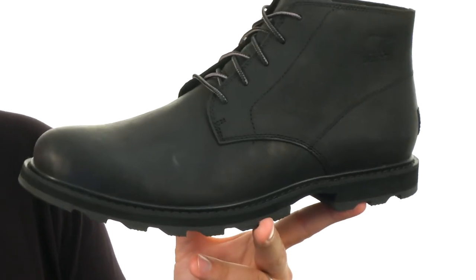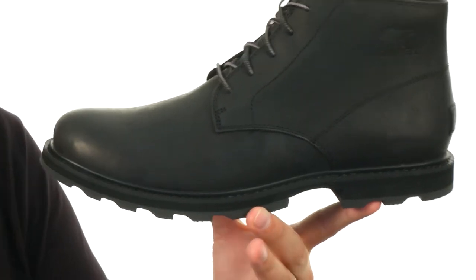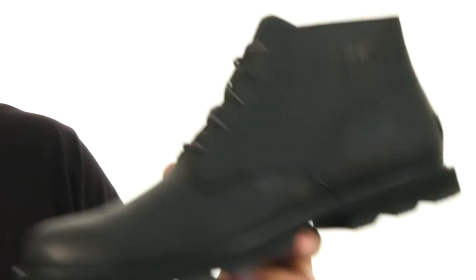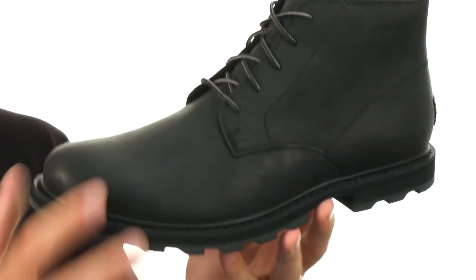These boots have got your back. They have an OrthoLite footbed with layers of EVA and memory foam, so they're really going to give you amazing comfort. You have that molded rubber outsole with heavy lugs to keep you steady outdoors and keep your feet protected in these great boots from Sorel.